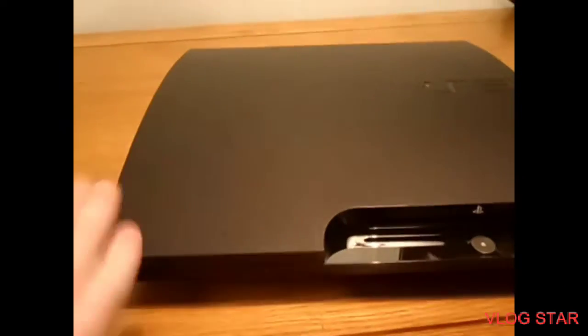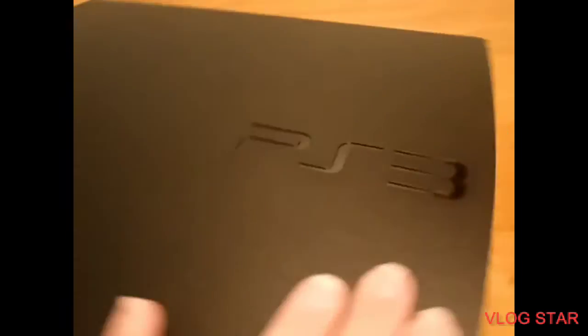Hello everybody, and today I'll be showing you a brief look at the actual PS3 Slim. This is the actual PS3 Slim which I bought back in 2009. It is a beautiful console made by Sony, of course. It is a slim version.